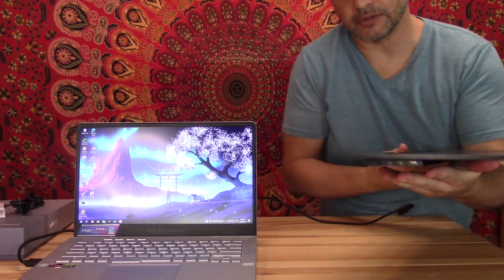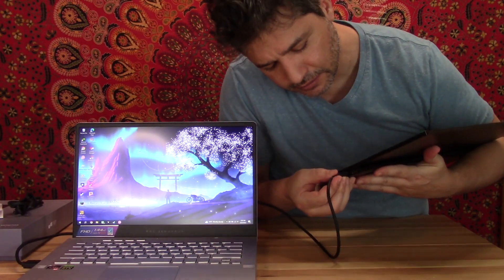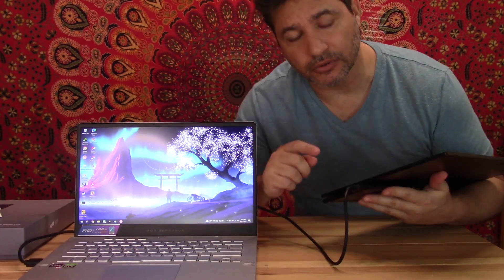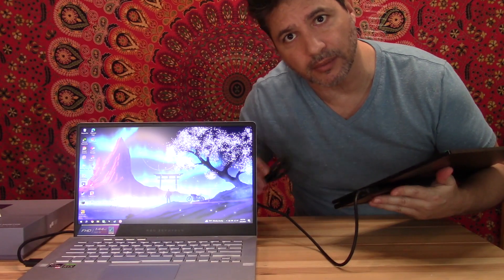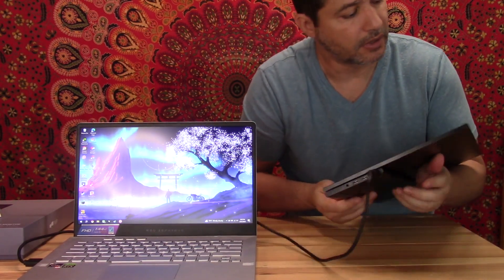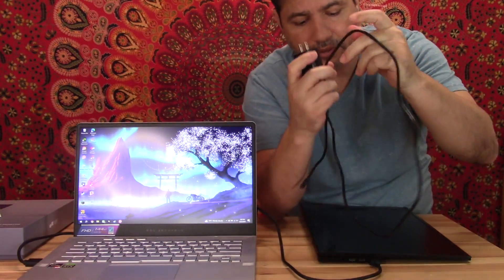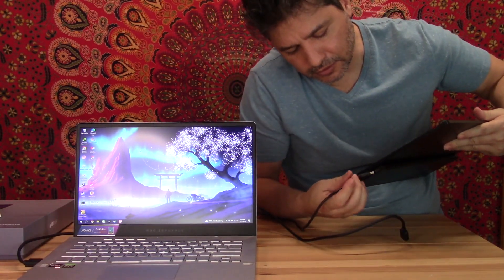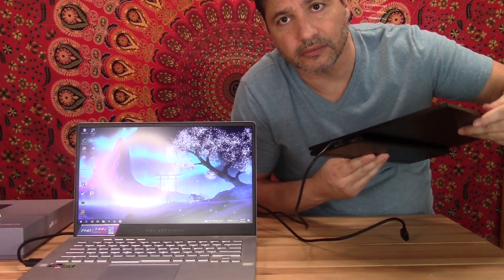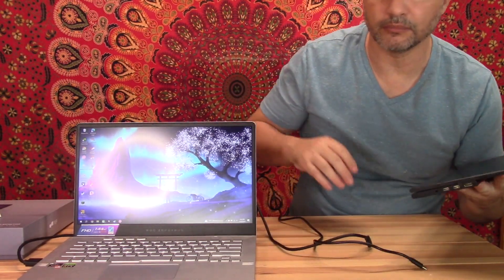Right here is where you plug in the HDMI, and here is where you plug in the USB-C cable if you're connecting it to a laptop. You also plug the power cord in here. As I mentioned, it does need power — it won't draw power from the computer with just the HDMI cable; you have to have the USB-C cable or the power cord connected.